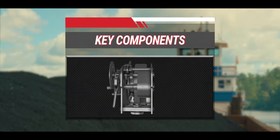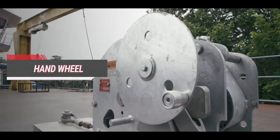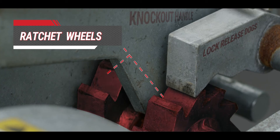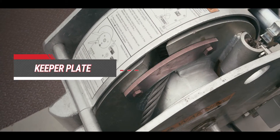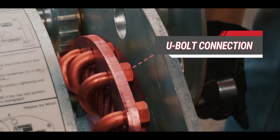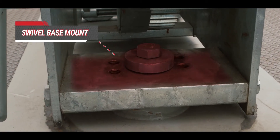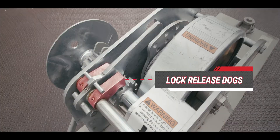Key components an operator will normally work with are the ratchet handle, the ratchet handle wheel, the ratchet handle dog, the hand wheel, ratchet wheels and bolts, the patented single-slot yo-yo winch drum, the keeper plate, button and socket connection, U-bolt connection, swivel base mount, the knockout handle, and the lock release dogs.